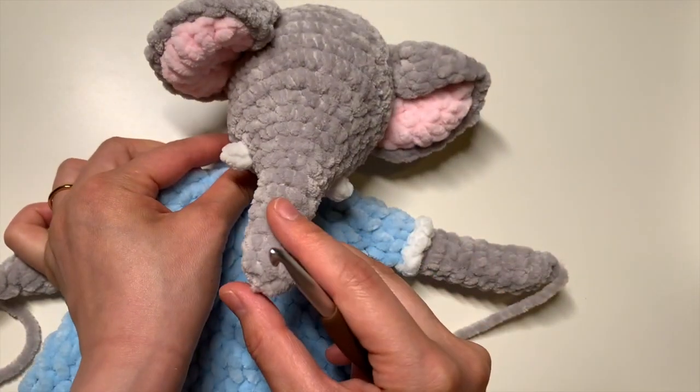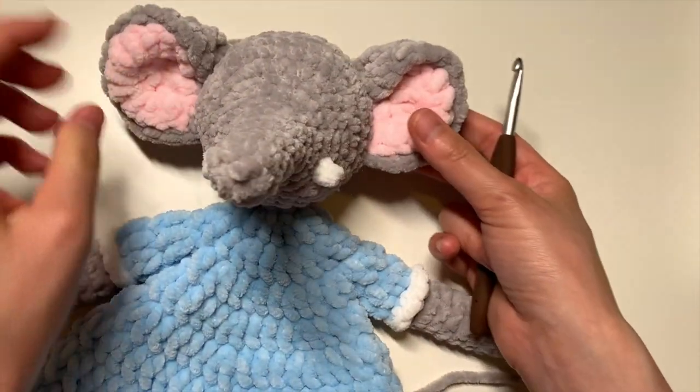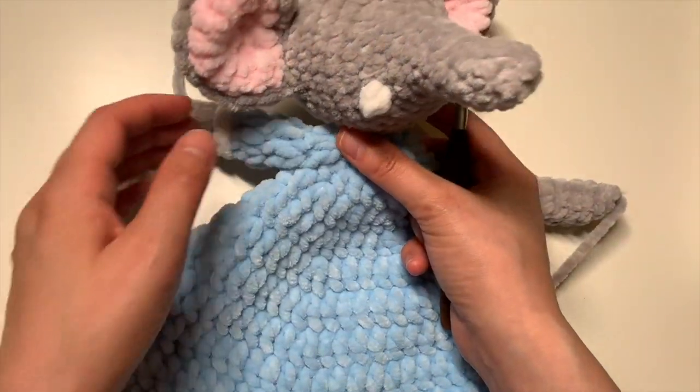As you can see, the elephant now has his two little tusks, and he's just about ready. Got just a few more finishing touches from here on out.